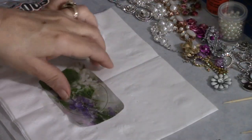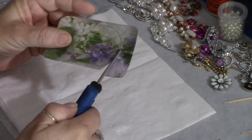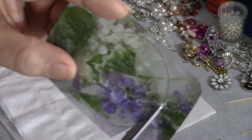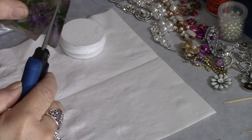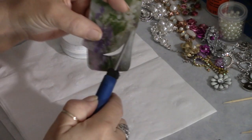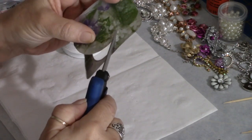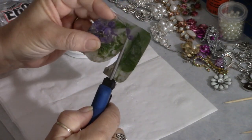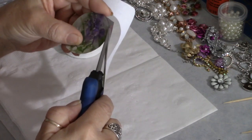I'll take my scissors and cut that circle out, making sure I'm cutting inside the lines I drew. When you draw the circle around the outside of the tin it's going to be slightly larger than what will fit on top, and you don't want your edges to hang over, so cut slightly inside those lines.